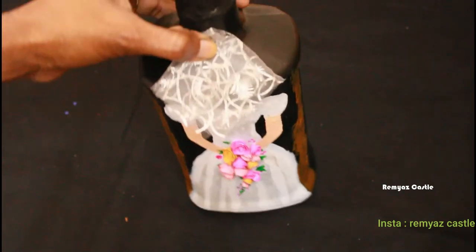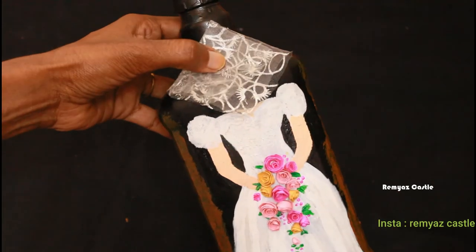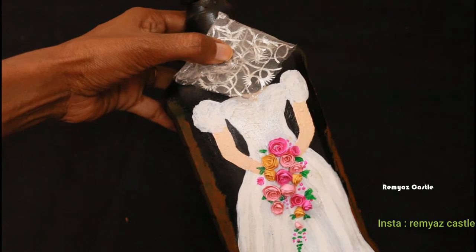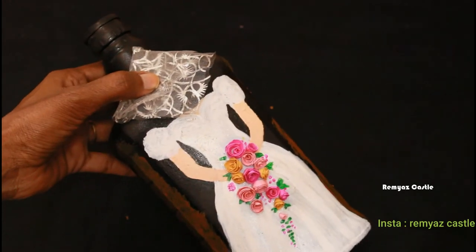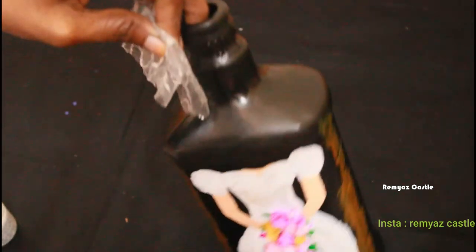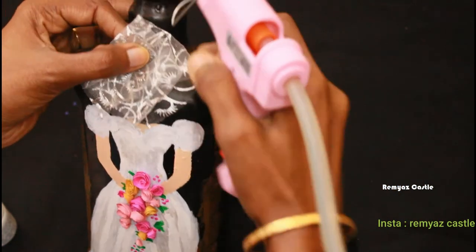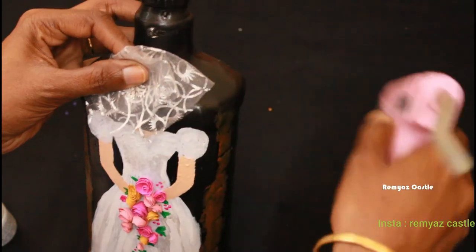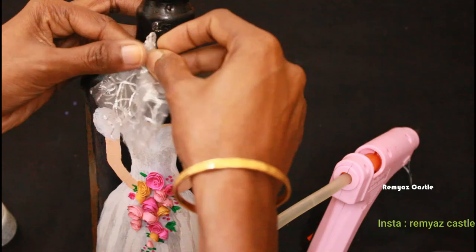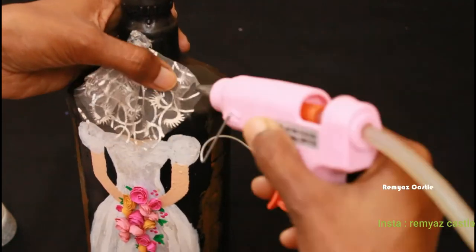We will stick it in the head and the portion. If I have glue, you will stick it to the fabric. We will not have a pattern — we will keep it on the board and put it there.